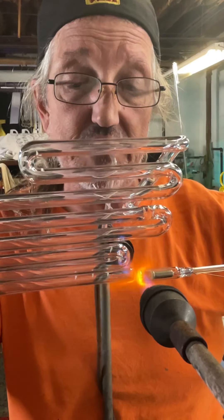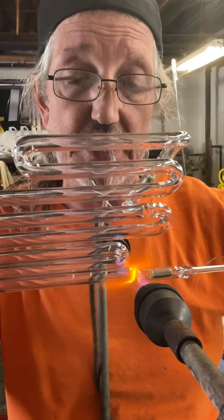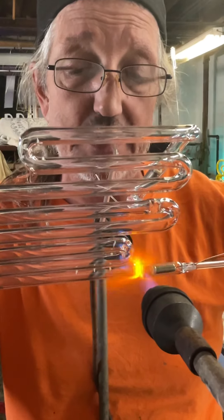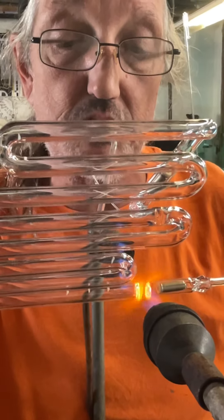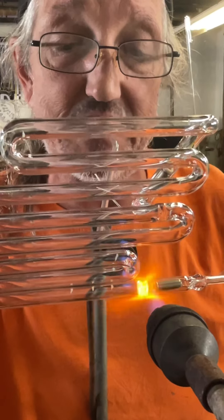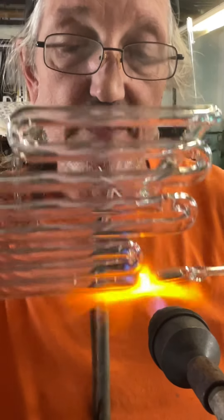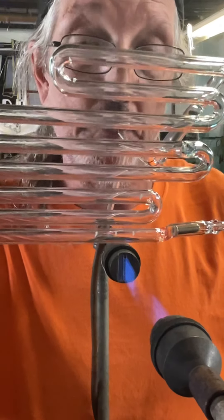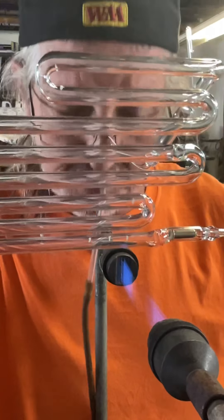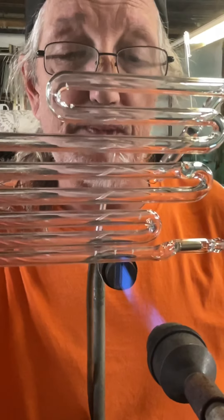I just try to focus on what I'm actually doing, which is welding right now. I'm trying not to crack the electrode above. I hover over the fire — it helps keep everything warm.